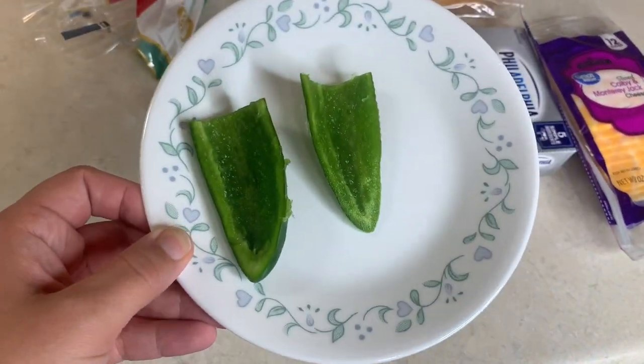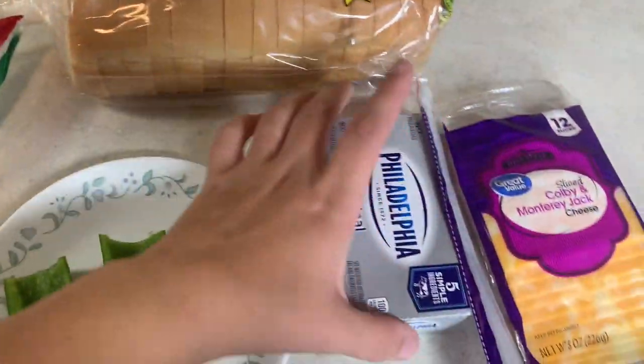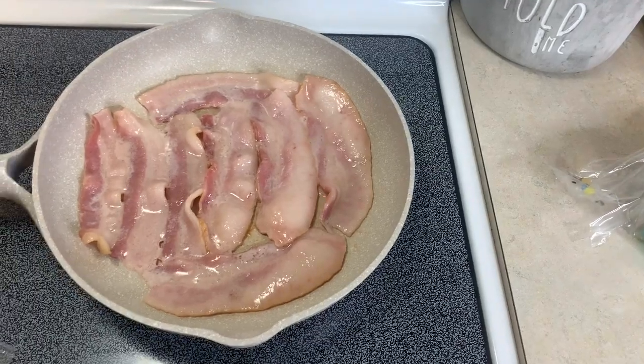I went ahead and cut the jalapeño and took all the seeds out. I've got some bacon cooking on the stove, and then I've got my Italian bread, some cream cheese, and then Colby and Monterey Jack cheese. For the kids I'll just put some of that on it, and then they love bacon so I'll just give them some on the side because they're picky and probably wouldn't need it on the sandwich.